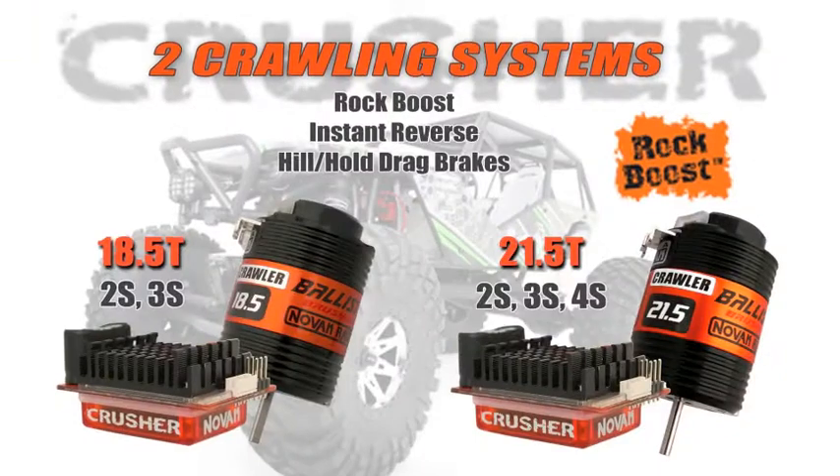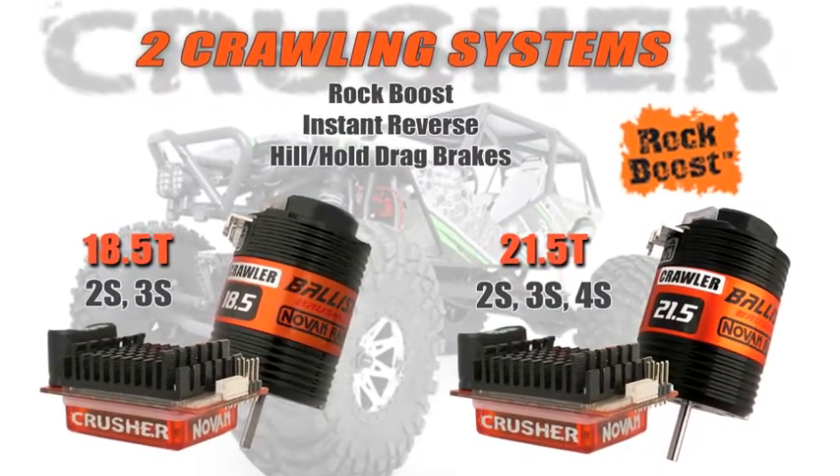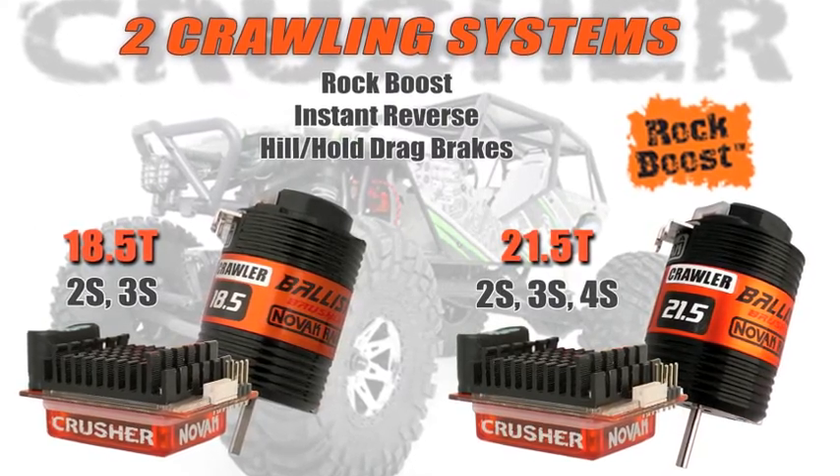If you're a rock crawling fan, we have two different systems available. They're both 540 size motors — an 18.5 and a 21.5 — depending on exactly how much RPM you need. The 18.5 is going to do a little more RPM than the 21.5. The Crusher automatically defaults to our specified rock crawling modes when used with these Novak rock crawling motors, which turns on the speed control's rock boost, makes the power drag brake work, and ensures you have that instant reverse that rock crawl enthusiasts like so much.